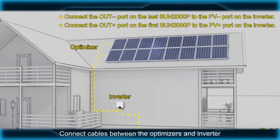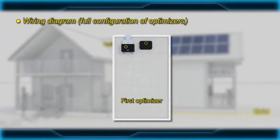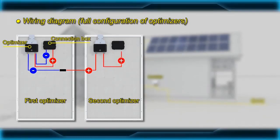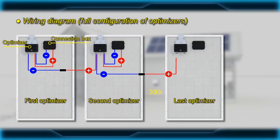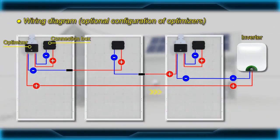Connect cables between the optimizers and inverter.